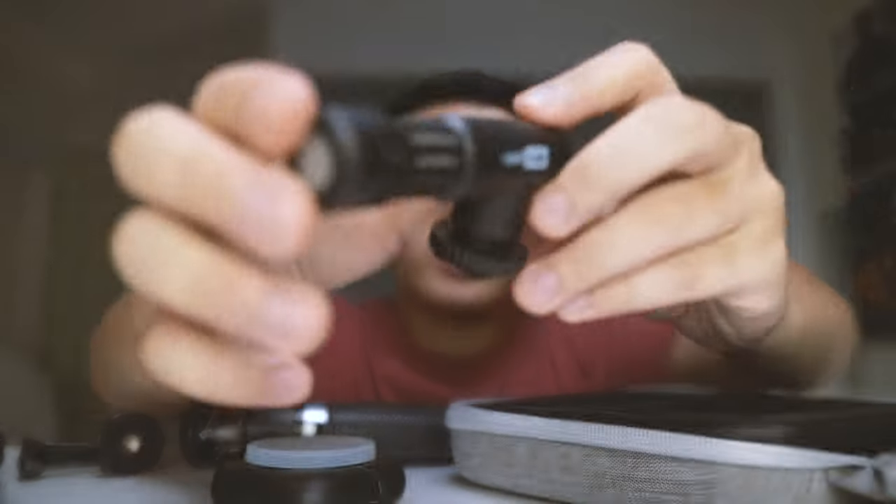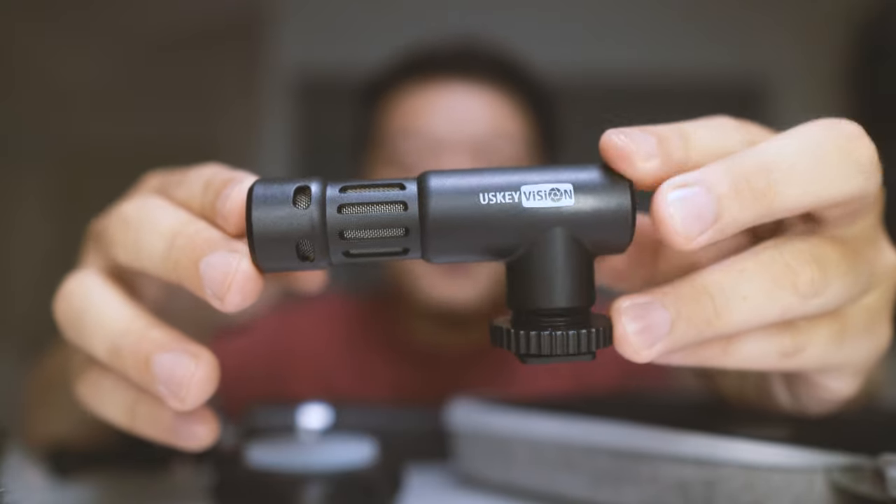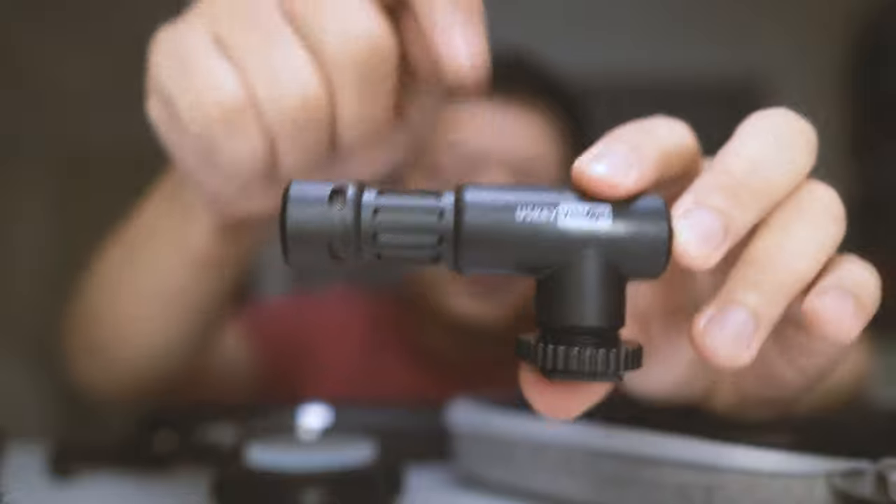This microphone is a cardioid microphone, meaning that all the audio picks up from the front. In terms of its physical measurements, it's about 8.5cm or 3.3 inches. When I hit on it, you can hear that it's not made out of very strong, high-quality material, but it does keep the overall setup light. Compared with other microphones such as my Rode VideoMicro, it does not have a Lyre suspension mount to reduce vibrations, but let's analyse the audio quality later.